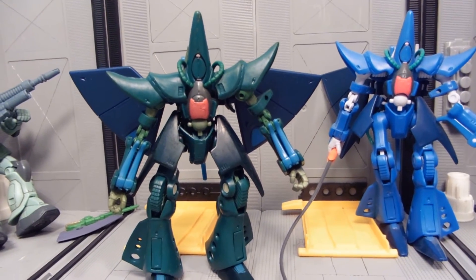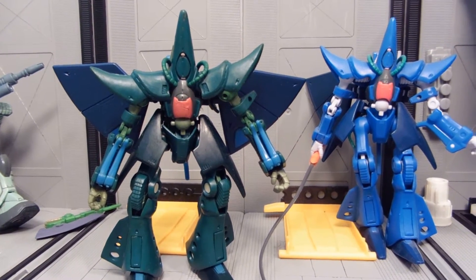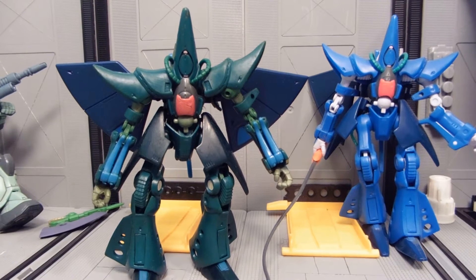I'll be adding some Neo-Zeon stickers to it. It's kind of a Unicorn era concept — his plan involves something like Palau, the mining asteroid base that Neo-Zeon had.